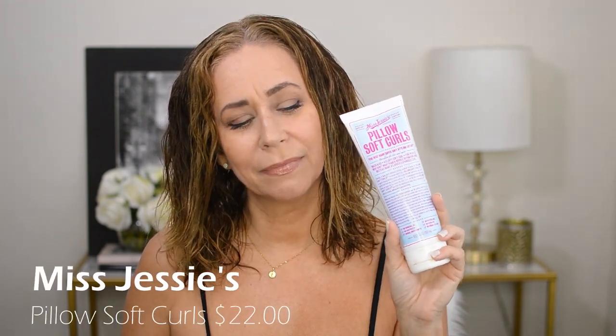This will be part one of the Miss Jessie's side-by-side series. Your hair may be different from mine so products may work differently for you. I'm going to do Pillow Soft Curls on this side and Honey Curls on this side. I just realized I have to have a middle part today - I haven't had a middle part in so long. Going in with the Pillow Soft Curls on my left side now. Oh, this smells good - it's like baby powdery.